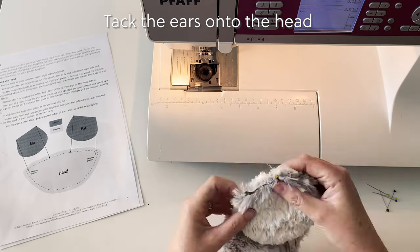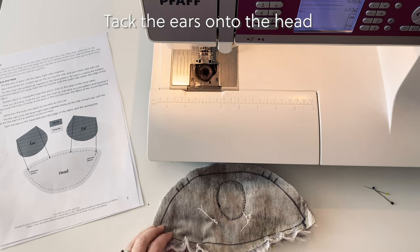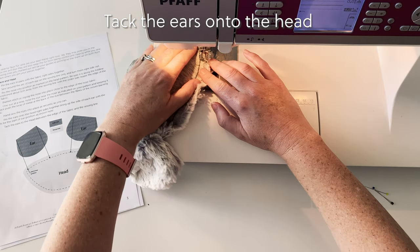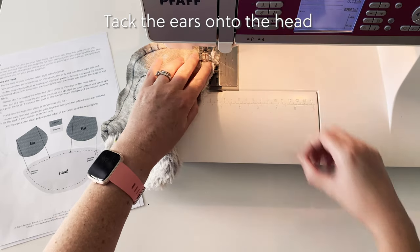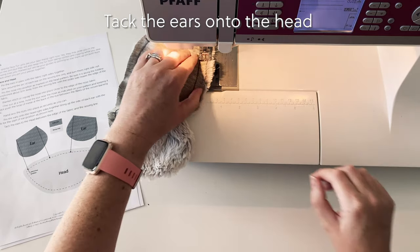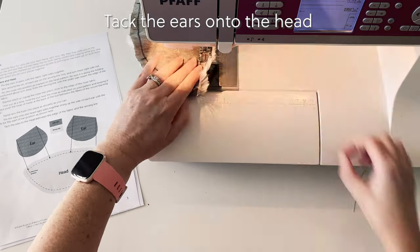Do this for both ears and then either hand tack them onto the head or use a very long straight stitch on your sewing machine to do the same thing. You need to tack halfway between the drawn stitch line and the edge of the fabric so that it's not visible on your final koala. Do this for both ears.